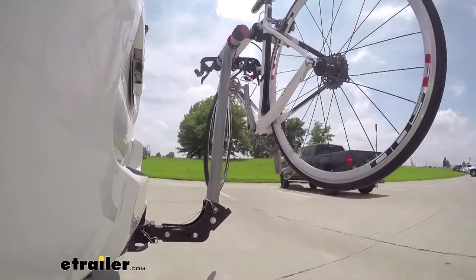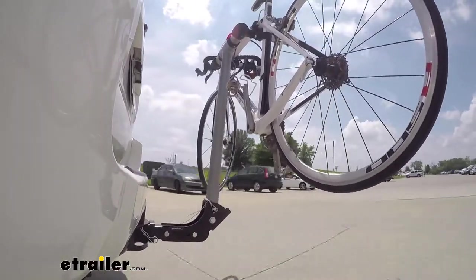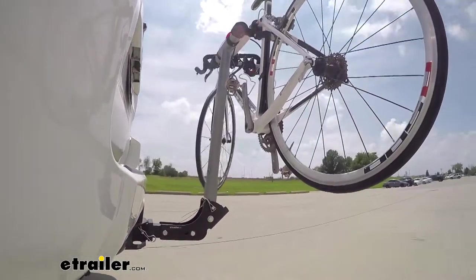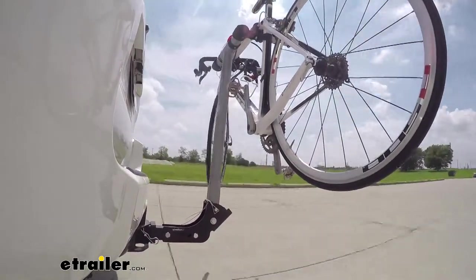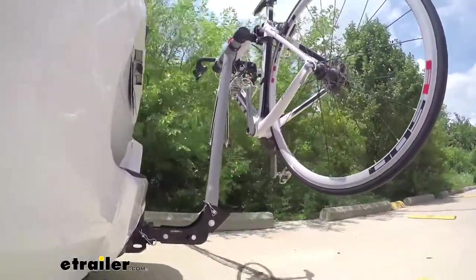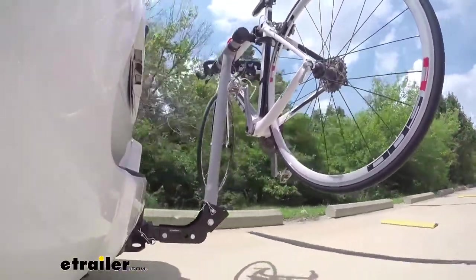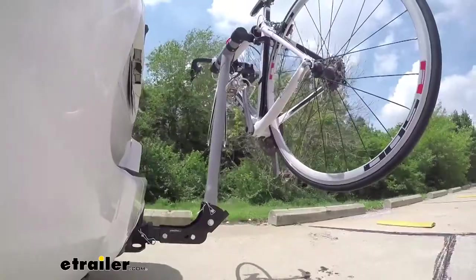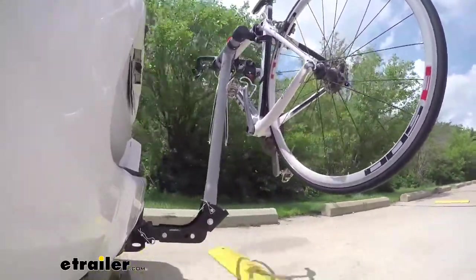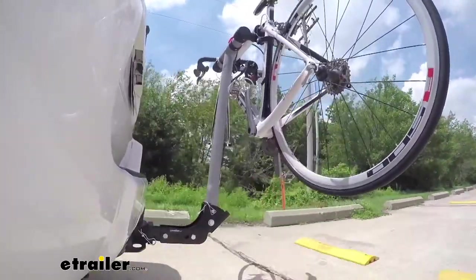Here on our test course, we'll start by going through the slalom. This is going to show us the side-to-side action, simulating turning corners or evasively maneuvering. Once we get to the alternating speed bumps, we'll see the twisting action, which simulates hitting a curb, a pothole, or driving over uneven pavement. Once we get to the full speed bumps, we'll see the up-and-down action, just like driving in and out of a parking lot, parking garage, or driveway.